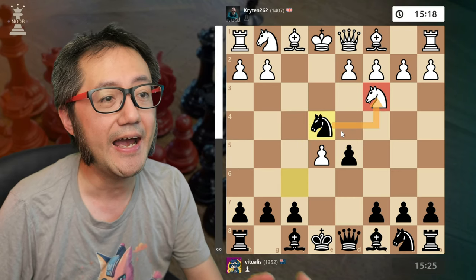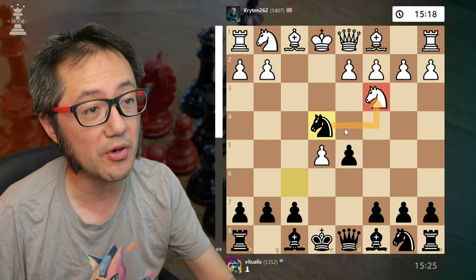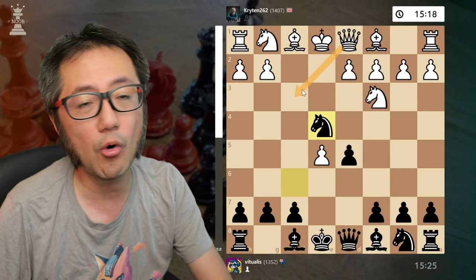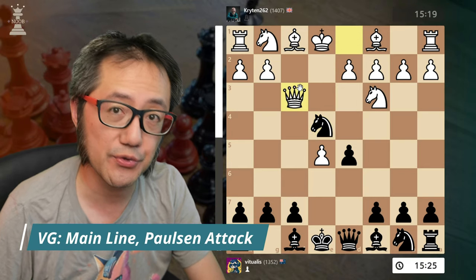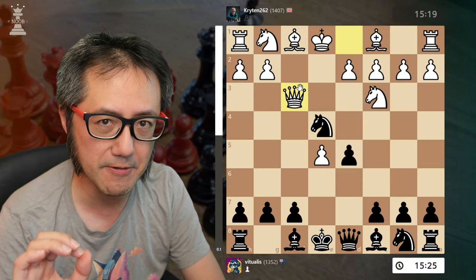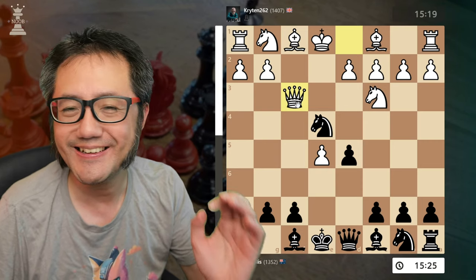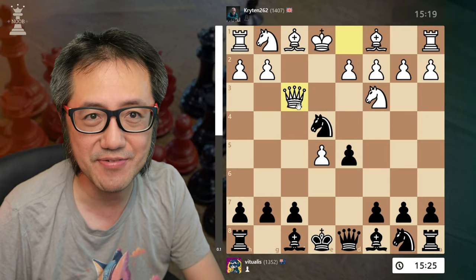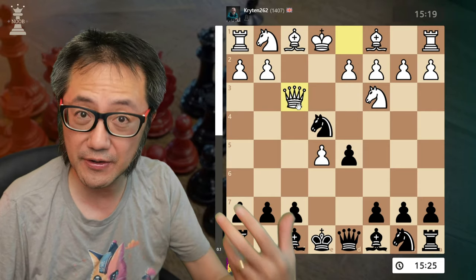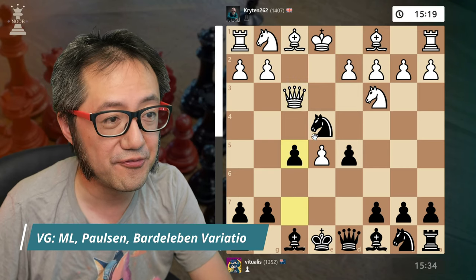Against the Vienna gambit f4, always the main line: d5. Here, it crunches the line to a particular continuation. There's only one good move for white, which is basically the capture, attacking the knight. I move, capture the pawn, and there's tension. The single most common response here — which is also the best response for white — is the Pawson attack with queen to f3.